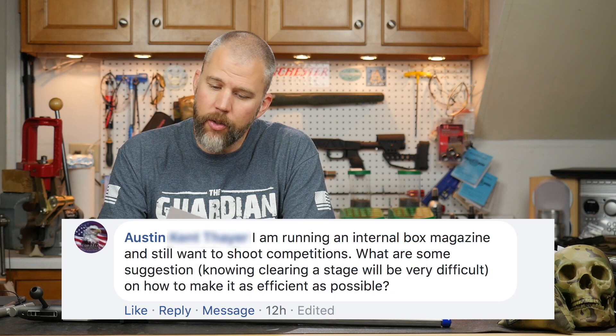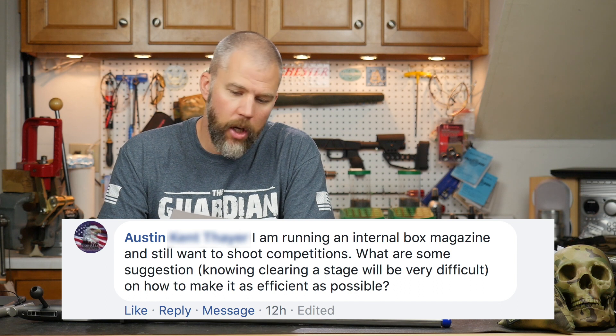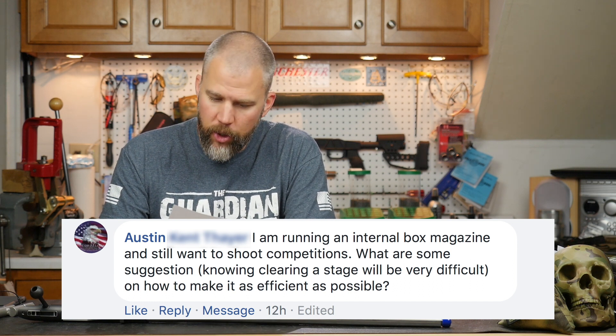Our next question comes from Austin. Austin asks: I'm running an internal box magazine and still want to shoot competitions. What are some suggestions, knowing clearing a stage will be very difficult, on how to make it as efficient as possible?